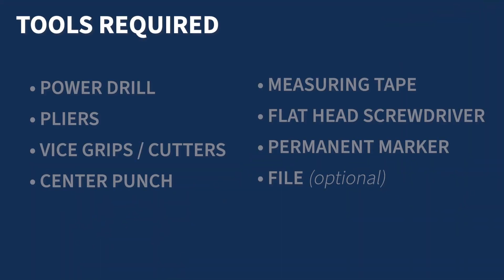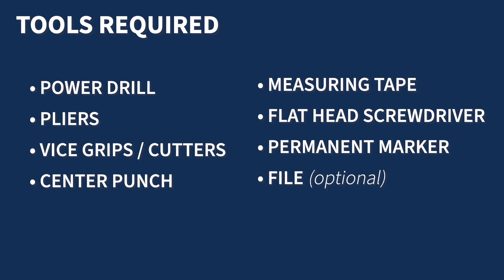To install, you will need a power drill, pliers, vise grips or cutters, a center punch, measuring tape, flathead screwdriver, permanent marker, and an optional file.